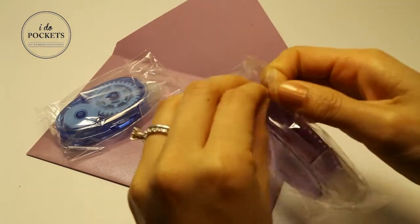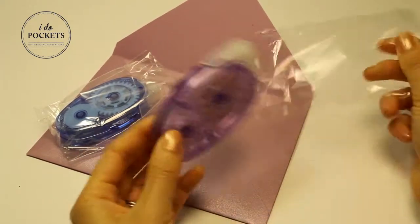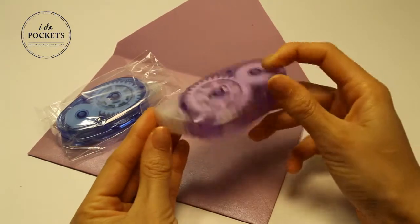Each glue tape is packed in a clear plastic sleeve. The glue tape features a hard case with an easy to remove lid.